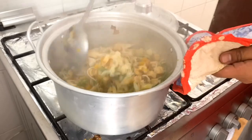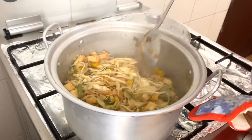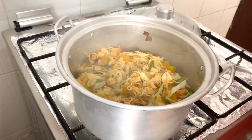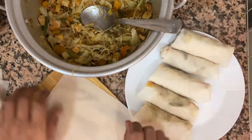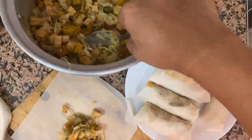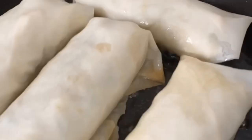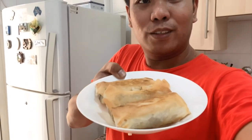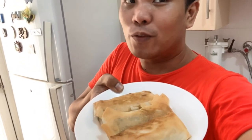I think the lumpiang gulay filling is ready. Patayin na natin ang apoy — ready na siya. We'll let it cool and then wrap it in the wrapper. And now we're ready with our lumpiang gulay na pinirito — ang basag ulo. Hope you like it! Please don't forget to subscribe. Bye!